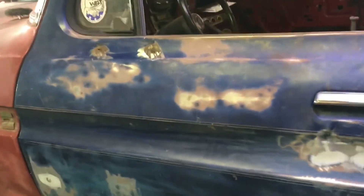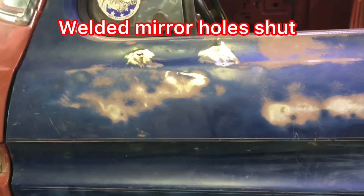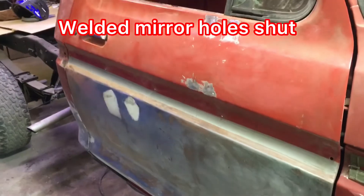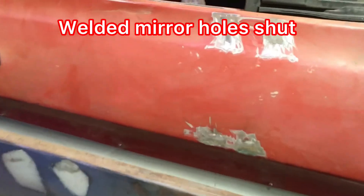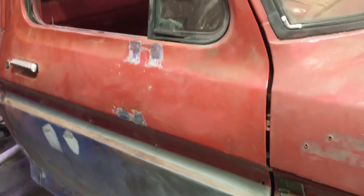In the last video you saw we got the doors on. We had two different styles of mirrors — one on each door — and we basically just filled the mirror holes. I'm going to actually get some different mirrors. Our gaps worked out pretty good; I did a little adjustment on the door strikes. We filled the mirror holes in both doors. I'm going to sand that down, give it a little filler, and get that ready for primer.